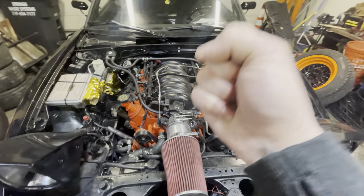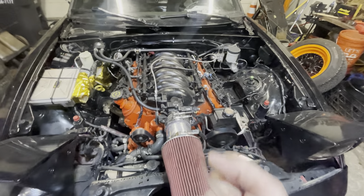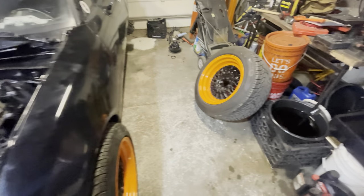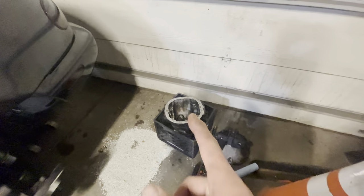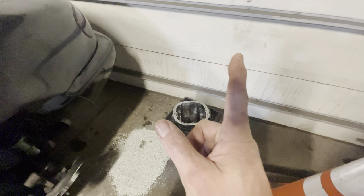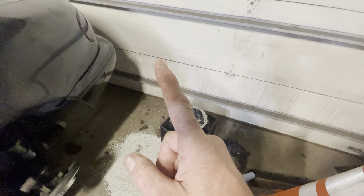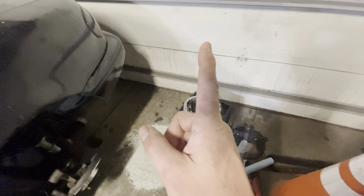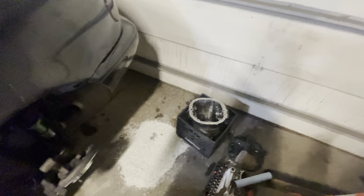It's so much faster now, way quieter - but that means you can then hear all the other stuff that's loud. That rear end from the junkyard was just humming, and I could hear - if I let off the gas it would clunk, and when I got back on the gas it would clunk again. So there's obviously a lot of play in there.